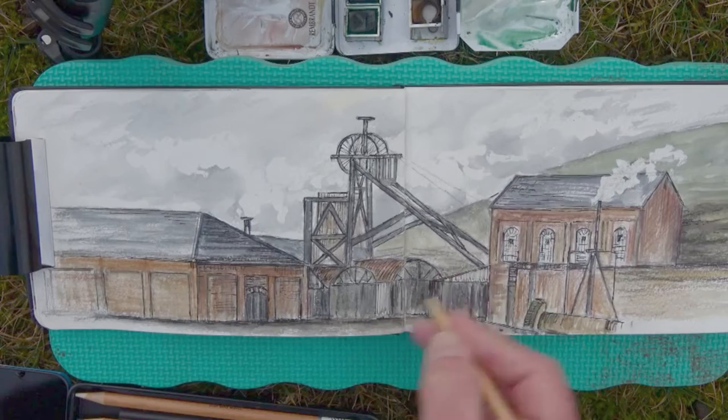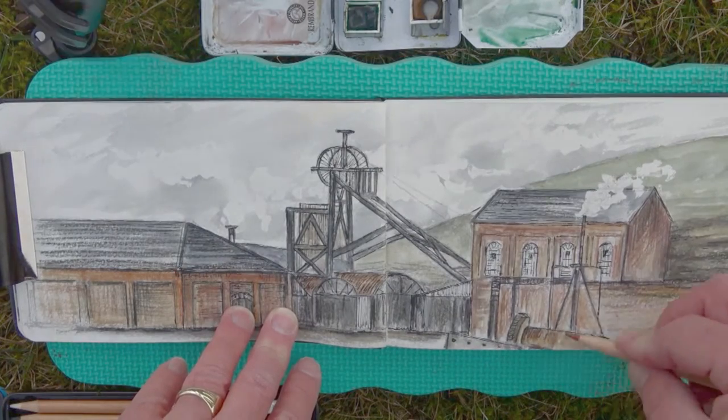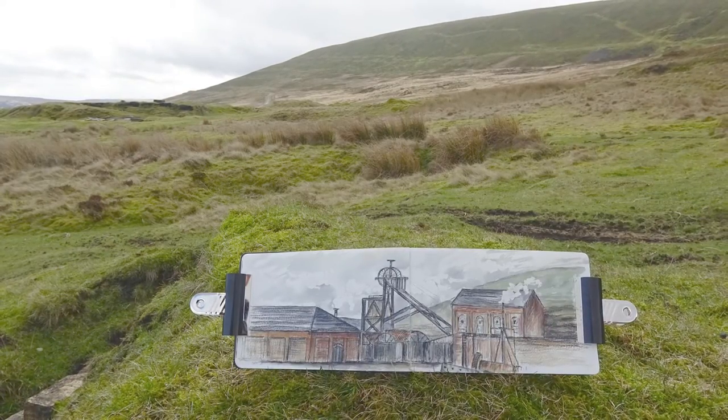Payne's grey is a very good choice to evoke the dark landscape of a working pit. To finish I'm going to use watercolour pencils just to add some depth. I think this sketch is finished for now but I think I'll go back to it later. See you next time.